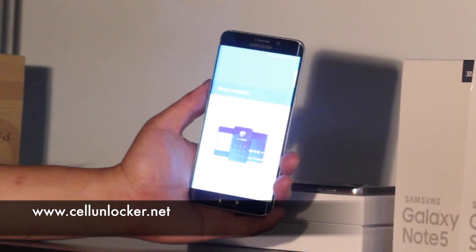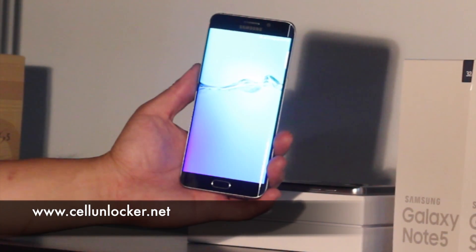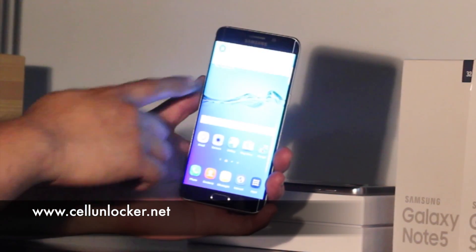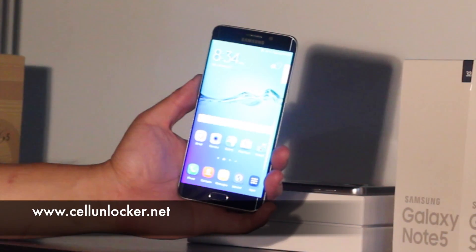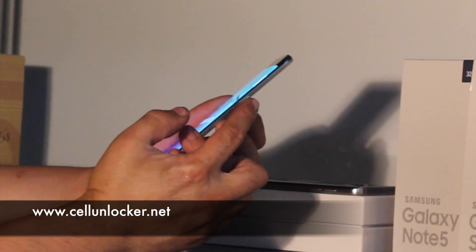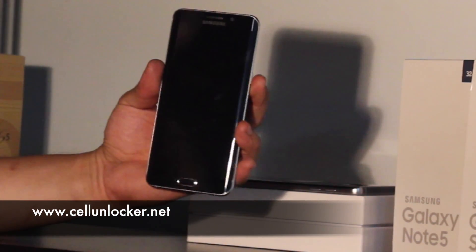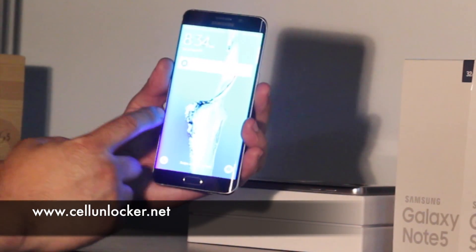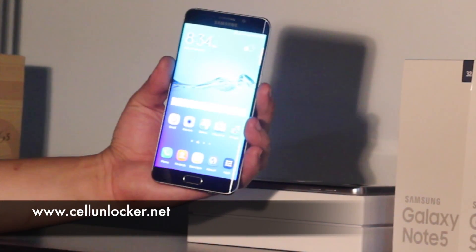Now that we're finished the setup, you'll see that it brings us back to the home screen. Notice the background — it's now the default setting for this phone. We're going to press the lock screen just to show you. Now if I unlock it, there's no more password here. We just need to swipe and we're good to go.